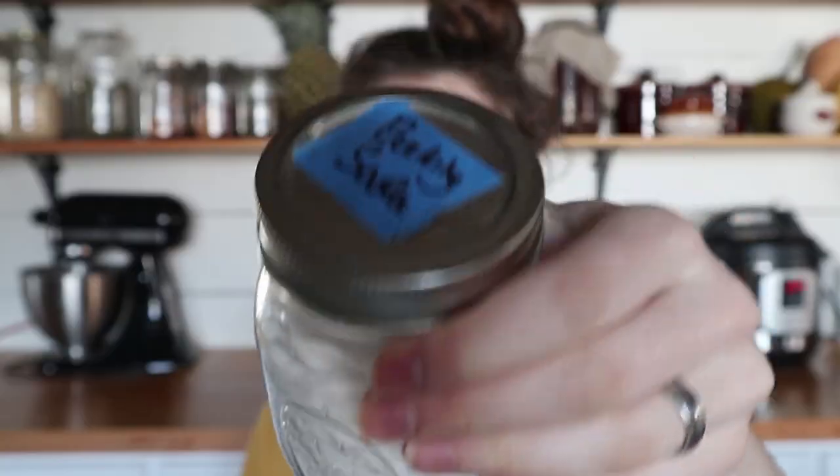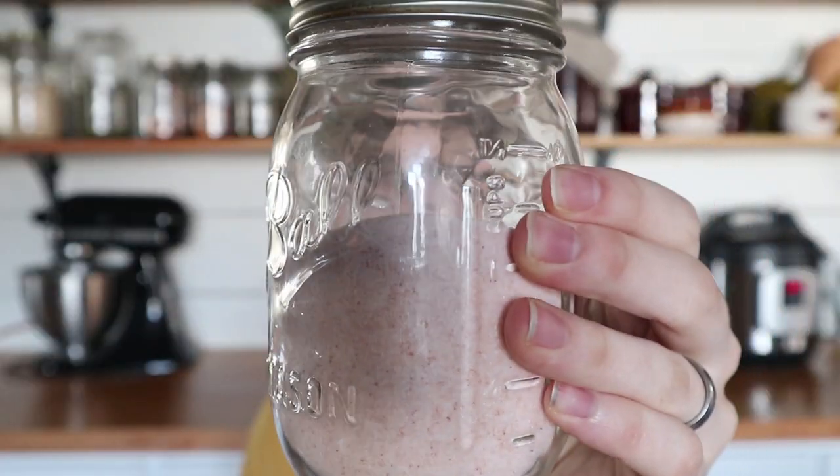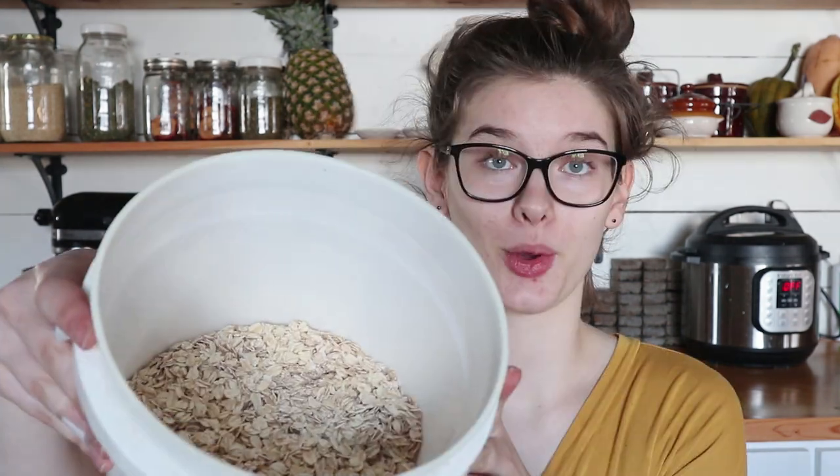For flour, I'm actually using a gluten-free flour mix today because I can't have gluten, but you can use just regular all-purpose flour. You can substitute pretty much whatever kind of flour you want and they're still going to turn out pretty well. I'm just using Bob's Red Mill one-to-one baking flour today and that always turns out really great. You'll also need baking soda, salt — I'm using pink Himalayan salt because that's generally what I use for almost everything; it's just so much higher in minerals than regular table salt — and oats, which are some gluten-free oats that I buy from Azure.